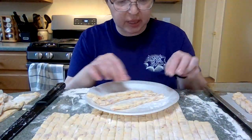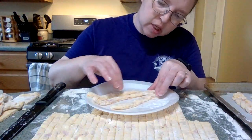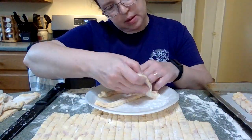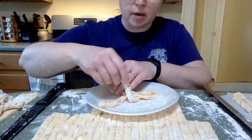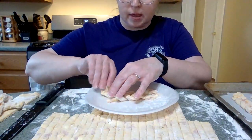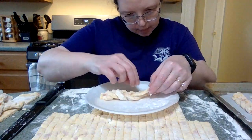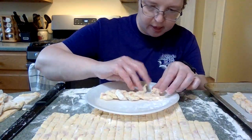Now comes the interesting part — we're going to braid biscuit dough. I'm going to sort of squish the ends together, but not too tight. And then we'll do over, under, over, under. It's easier to get it tighter in the middle than at the end. Squish that tight.